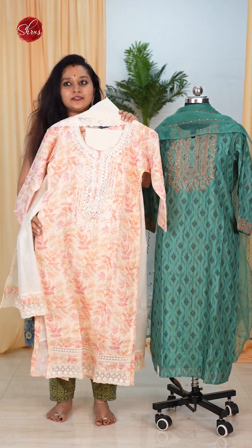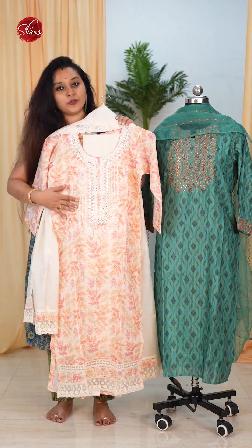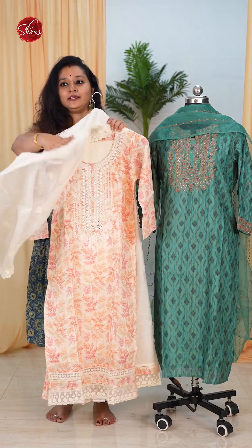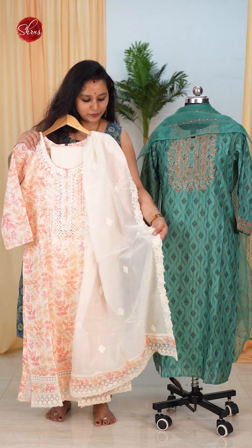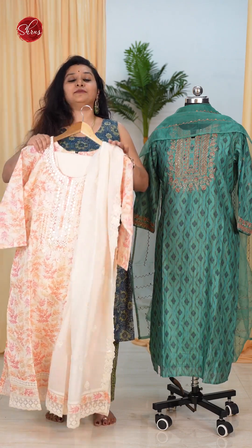Next, we have a linen with a beautiful pastel shaded digital print done on the whole of the body and a very pretty embroidery design on the whole neck. It's got a designer dupatta with beautiful tiny embroideries all over and a nice lace done on the borders. It comes with a plain white color bottom.